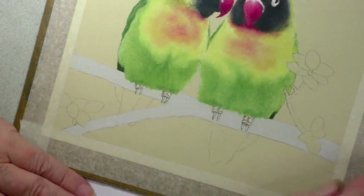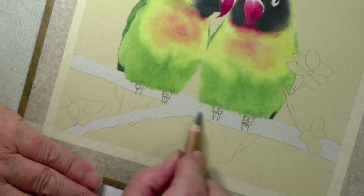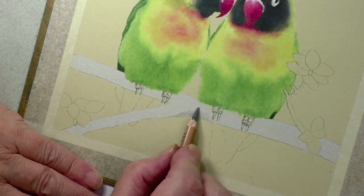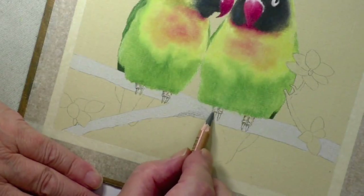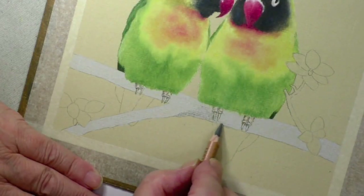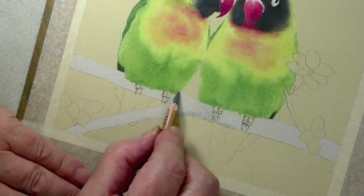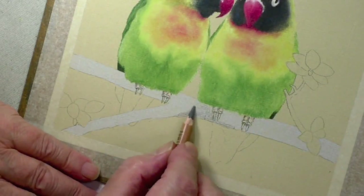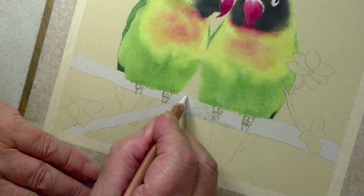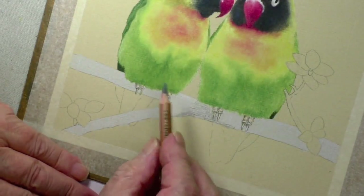Now we've got to do the branch. I'll do this middle section here for you to show you how this is going to work out. One of the things you've got to think about first of all is creating a round branch. What that means is you're going to have to put shadow on the bottom part and lighter on the top. We're going to have a background here anyway and that will be darker. Just to make sure we've got it right, we put a little bit of white on the top to give it a little bit more roundness.